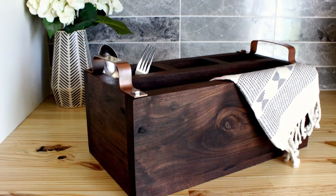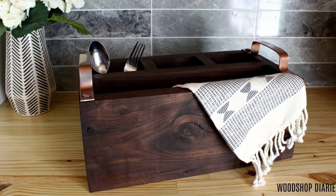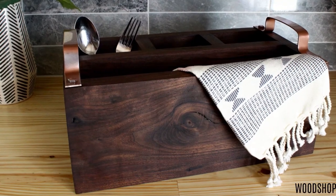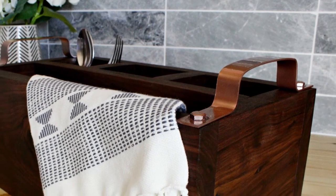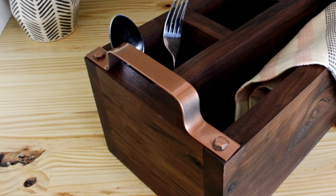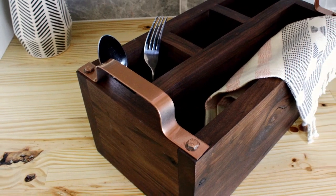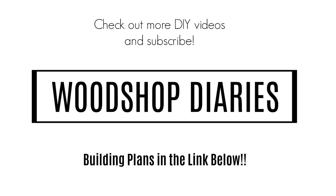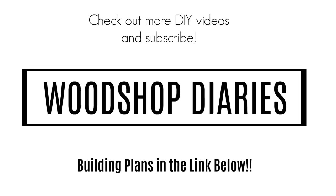Besides being safer than storing silverware in glass jars, I also think it's much nicer to look at, and that's enough to make it worth it. If you'd like to make one for yourself, head over to the link in the description below for all the details. If you aren't already subscribed, be sure to subscribe so you don't miss out on what's coming next. I'd also love your thoughts in the comments below and a thumbs up if you liked the video. Thanks so much for watching, and until next time, happy building!